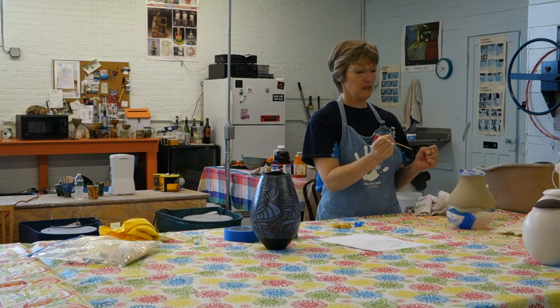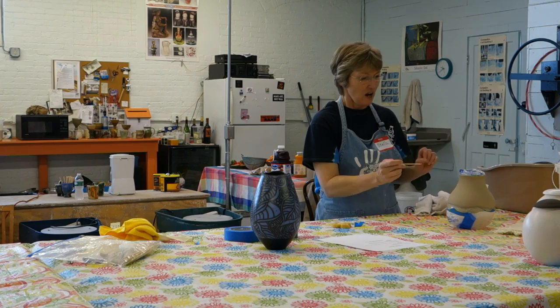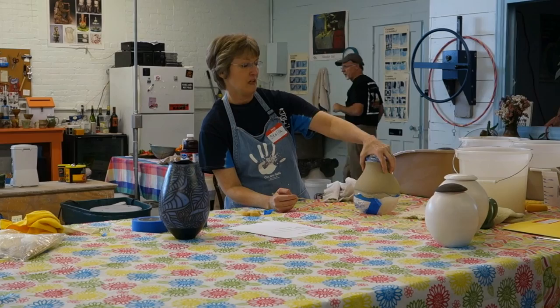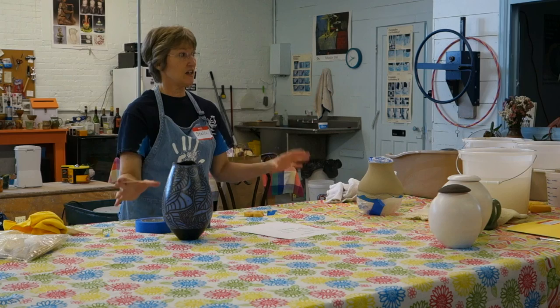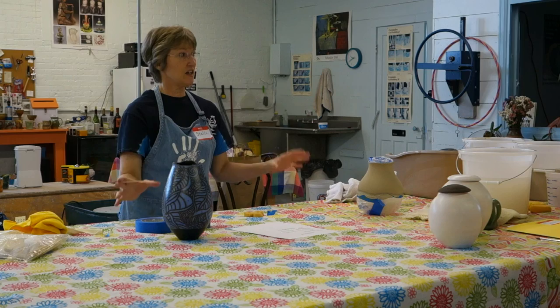Usually I do this explanation after the glaze is on, but since somebody asked — I'll go ahead and show. So here we have the slip. Tomorrow we'll put on the glaze, and that's the time when you can make your designs. When you're finished with that, you take off the tape and let it sit and dry.